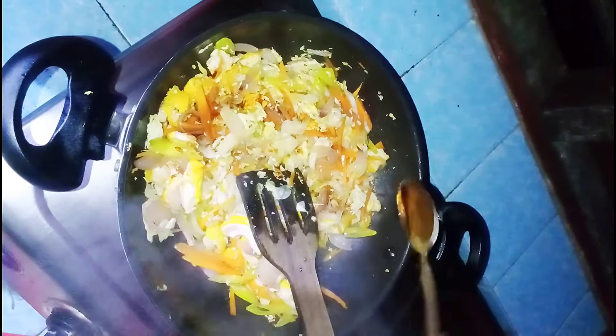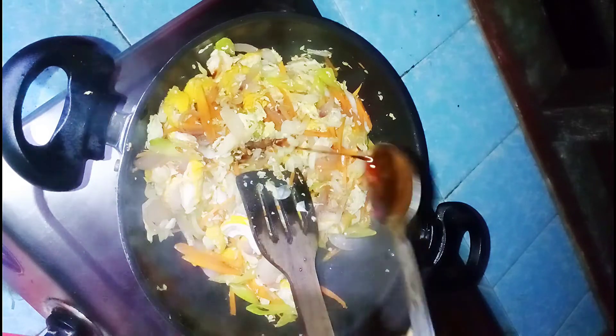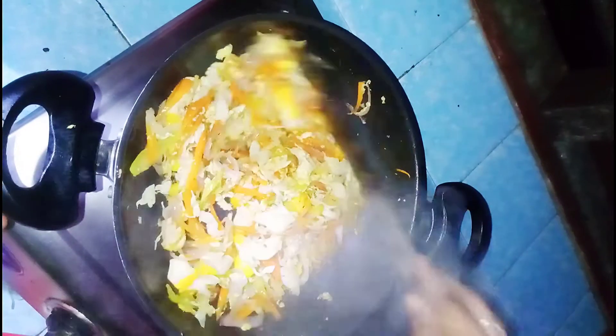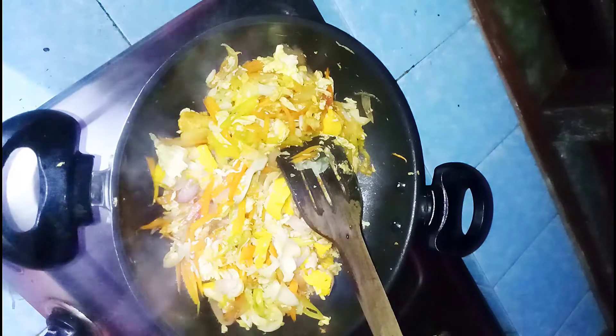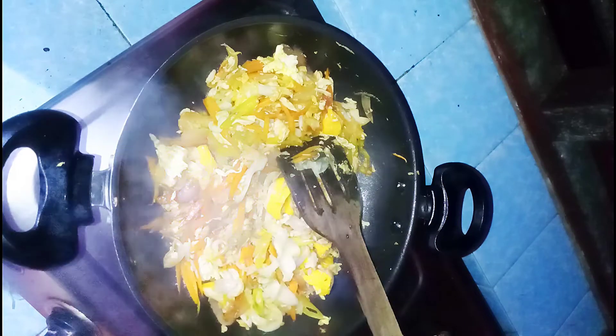Add 1 tablespoon of sauce. Let's check the salt at this stage. Now we add 1 tablespoon of pepper and add the pepper at this stage.